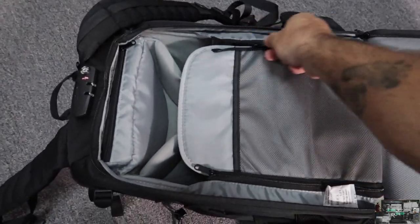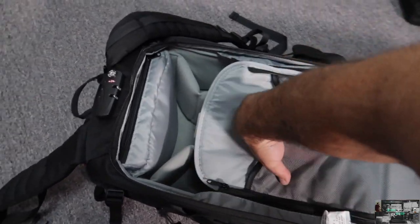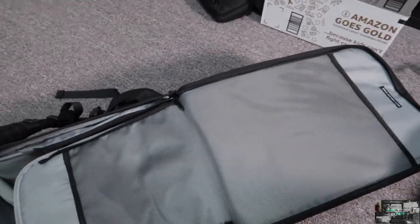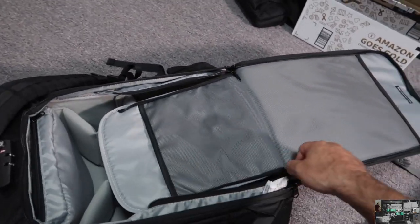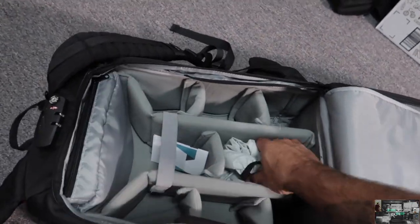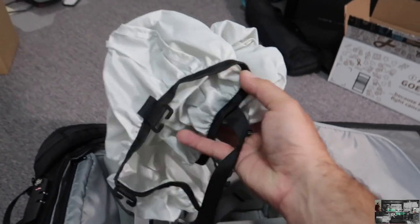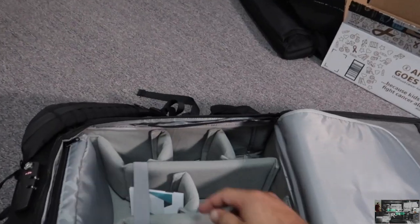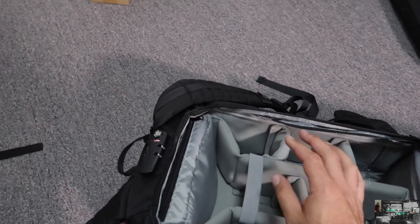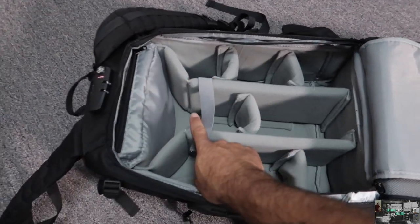It's got zippers to protect your stuff and some pockets where you can put filters, cloths, or anything. Not bad. It does come with a rain guard, just in case of rain you can cover it. There are instructions included too.